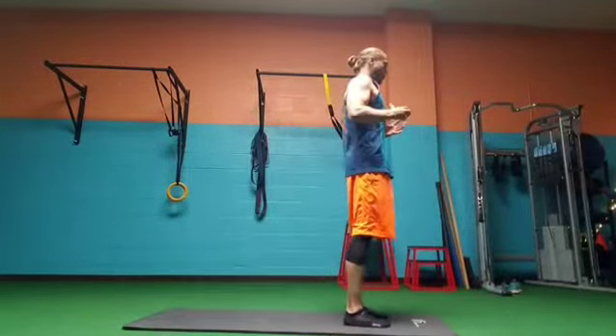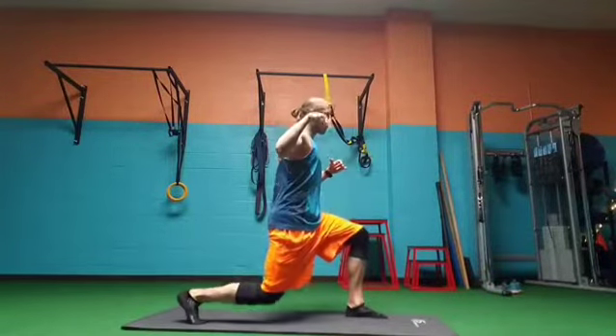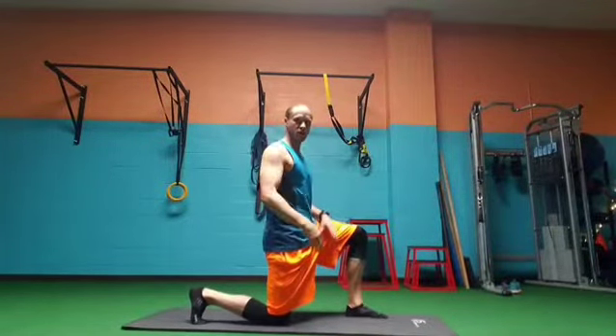Squeeze your butt and stand up tall. Then take a step back, toes on the ground, and lower down nice and easy and slow, working on your balance and stability.